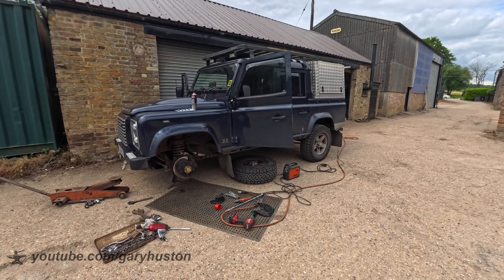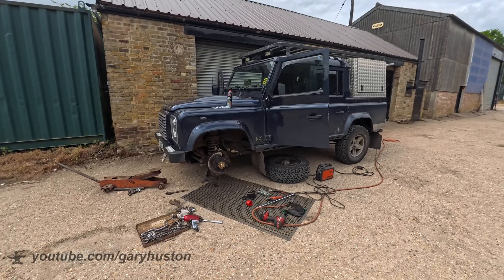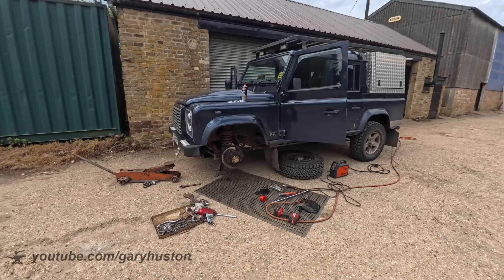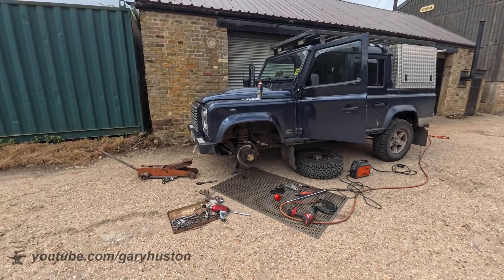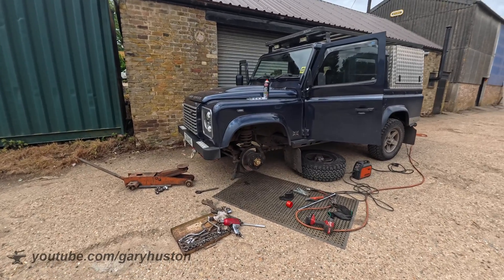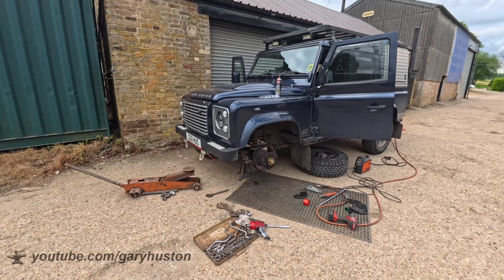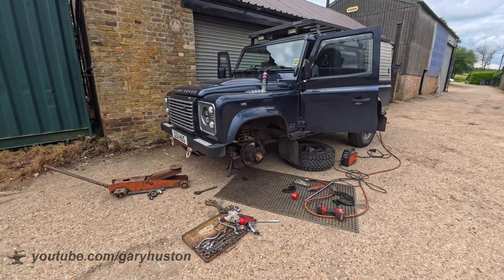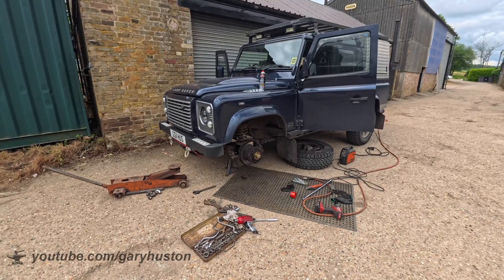I've got a little bit of a problem with the Defender. I noticed a couple of spots of oil on the floor under the front wheel over the last few days. I came in this morning and it's a bit more than just a few spots. I've had a look underneath it and as you can see I've already started taking it apart — the bloody axle's split.